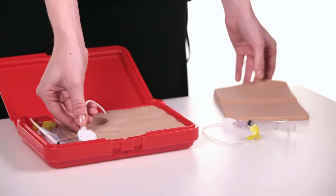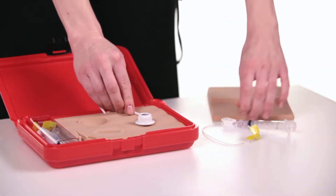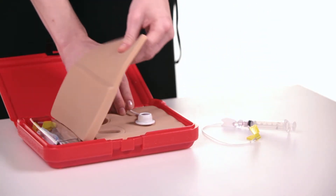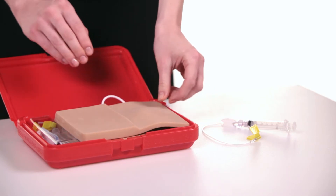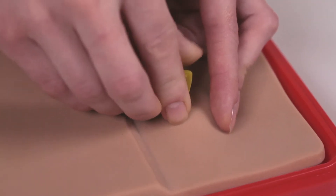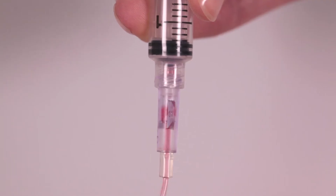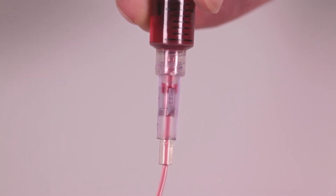The supplied port is removed from the storage area and placed on the underlying soft tissue block. The skin flap is placed over the port and the port can be palpated. The supplied right angle Huber needle is used to access the port and successful access is confirmed by observing a blood return when pulling back on the syringe.